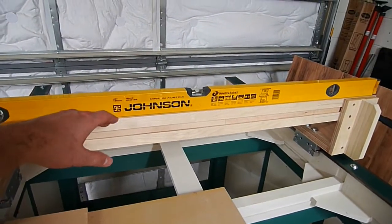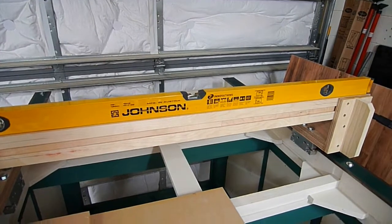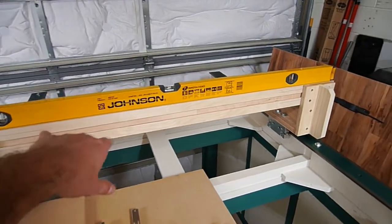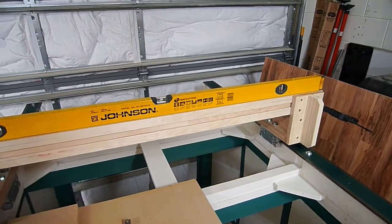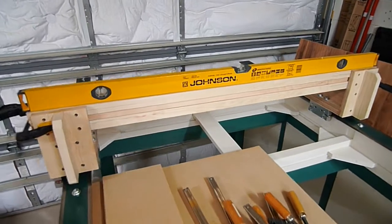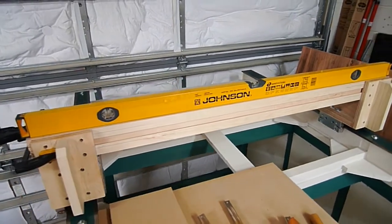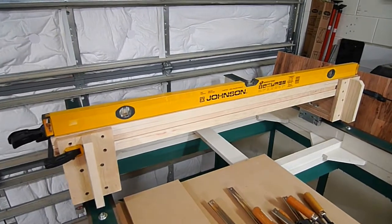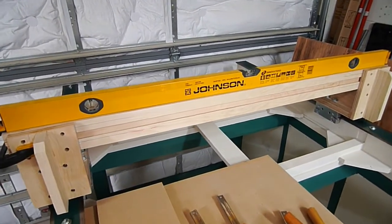When I was pushing down on the gantry — probably using a good amount of force — there was a slight flex when I did it in the middle, maybe a few thousandths or so. I got a little worried, but then I remembered I still have a big four-inch piece of steel that's going to get bolted all the way across, so that's going to stop that altogether.